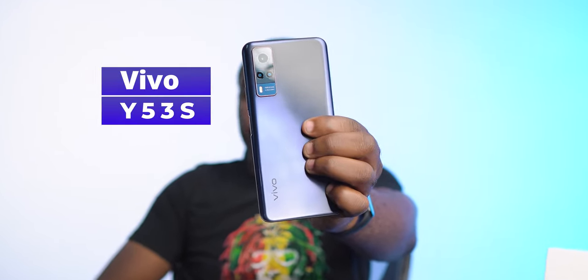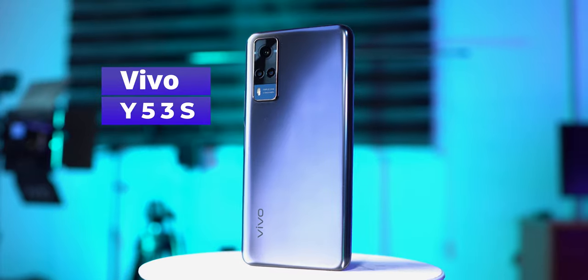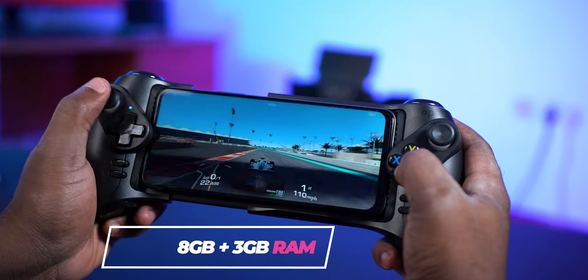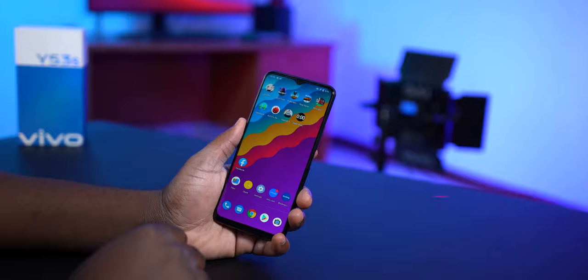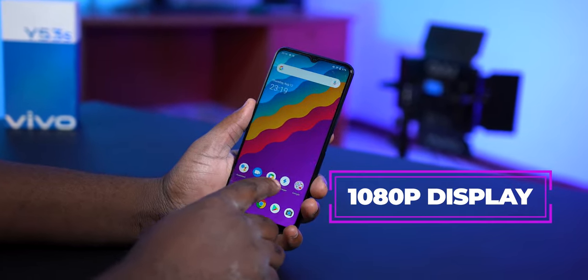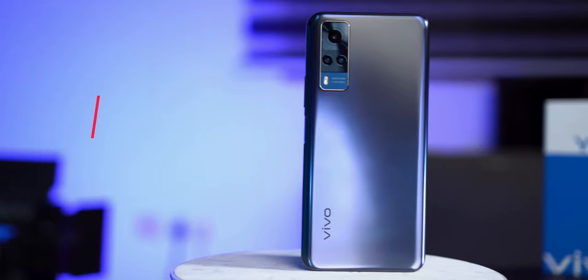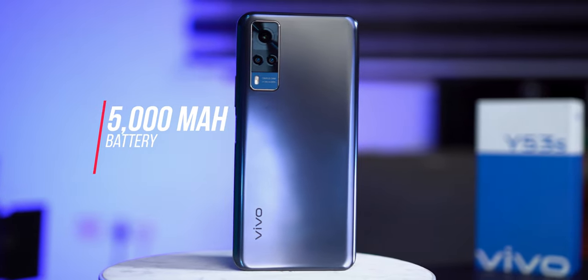This smartphone is the Vivo Y53s. It's a budget smartphone that comes with 8GB of RAM and can be expanded to 11GB of RAM. It has a full HD Plus display, a 64MP main camera that takes decent pictures, and a 5000mAh battery with a 33W fast charger.